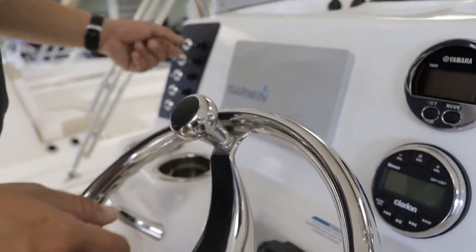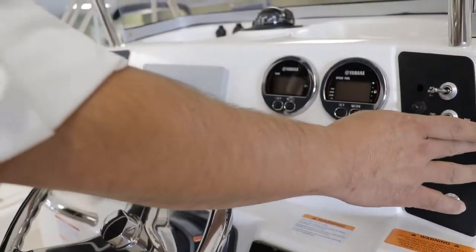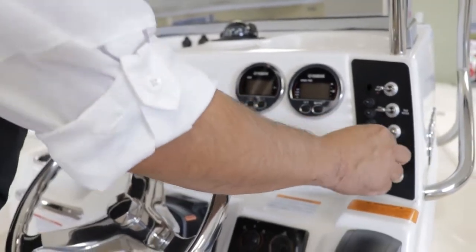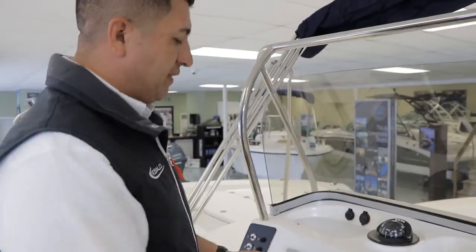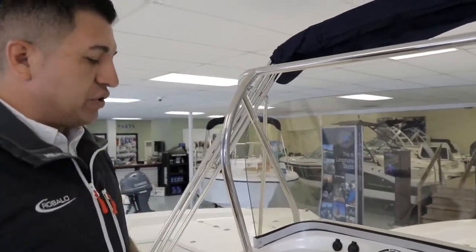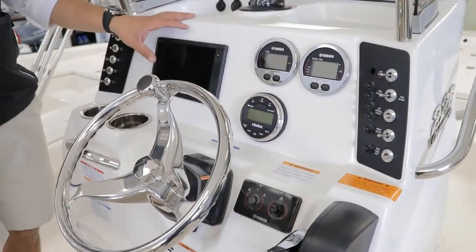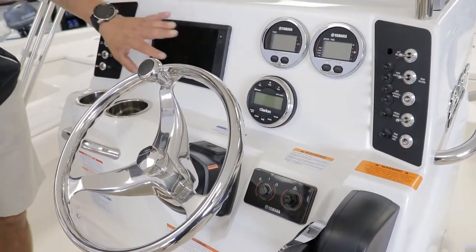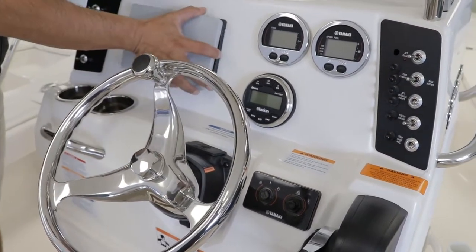Then of course you have the toggle switches. On this side you have the livewell pumps, and if you want fresh water on this boat, you'll be able to have it. This is the Garmin 742 Plus touchscreen unit — it has the navigation system, and this boat comes with the thru-hull transducer, so you're going to have the fish finder available on this as well.